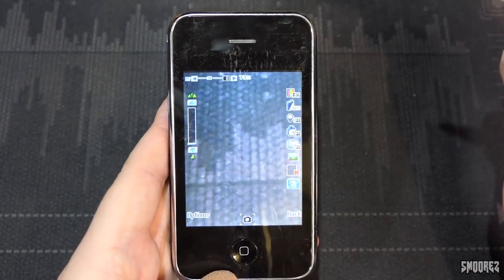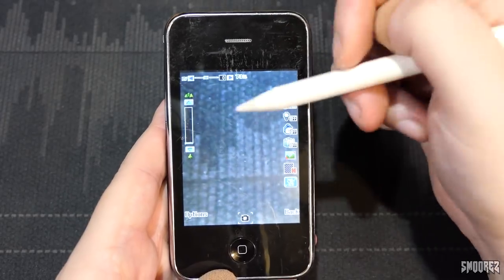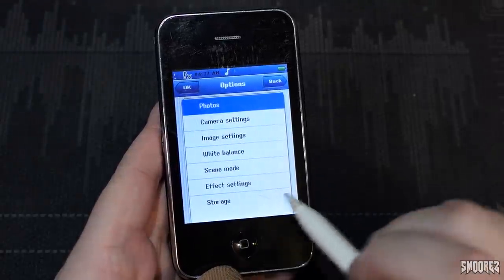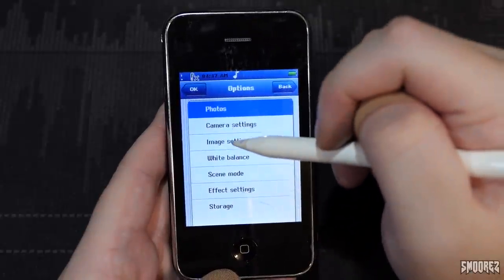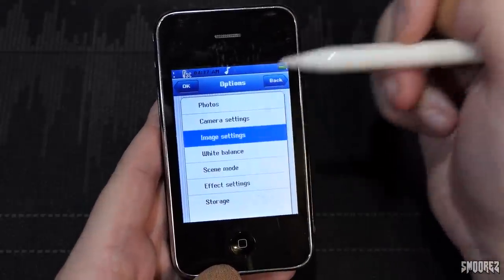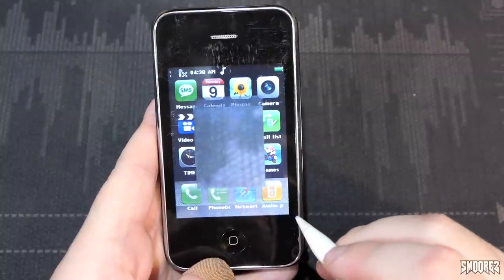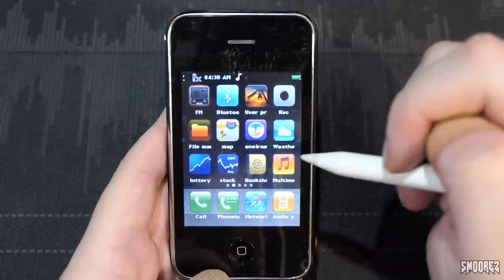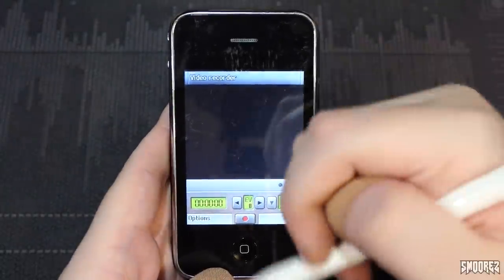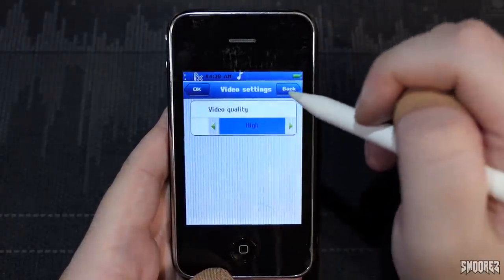With the touchscreen you have to press the edges of the screen to toggle these options. In image settings, image size is 240 by 320 and image quality is high. The menus are very, very primitive looking. Coming to video recorder — I opened up multimedia and didn't realize it's all in Chinese, so I'll just open it up the good old-fashioned way with REC. It is 176 by 144, as we have come to know and love, and the video quality is set to high.